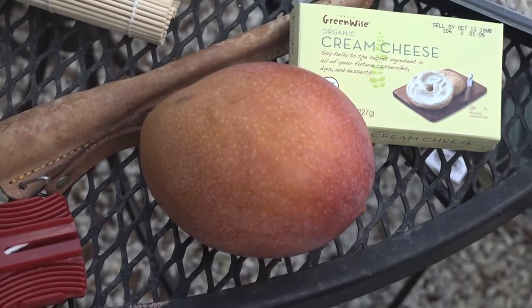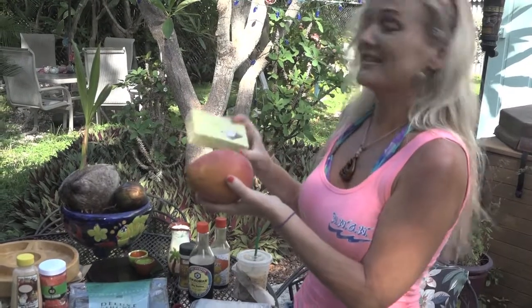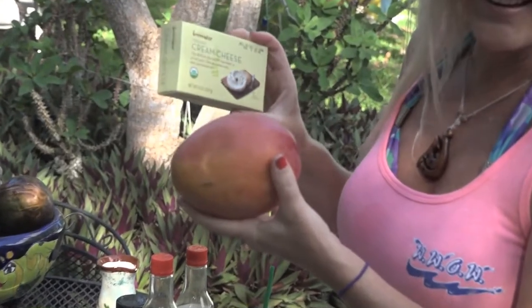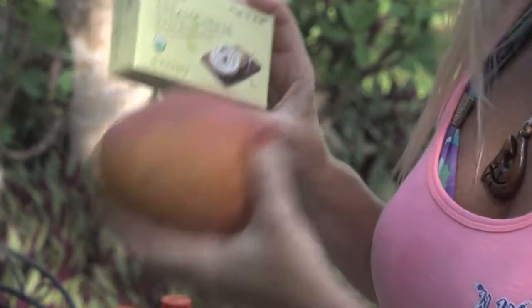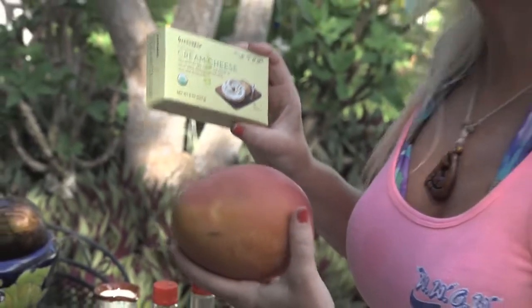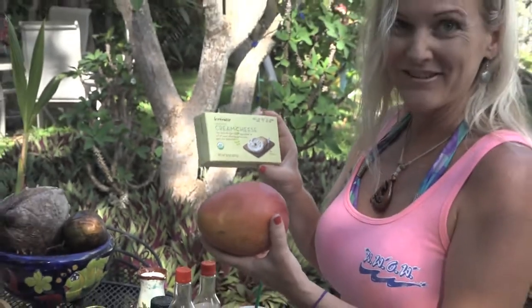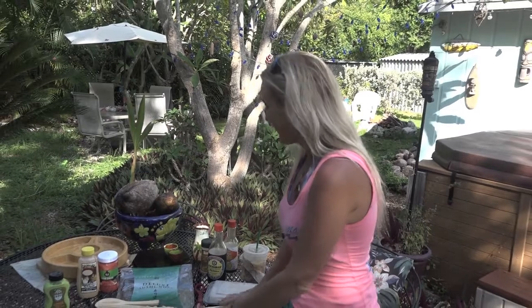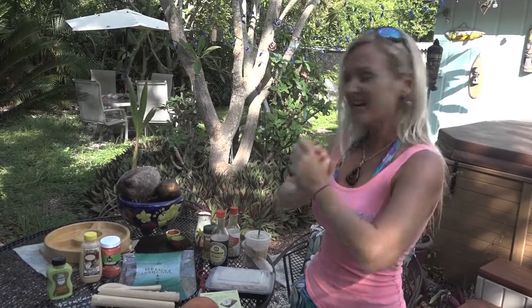I also have a mango and some cream cheese — these are two of my favorites to put into sushi. I'm going to focus on the sashimi, but if we get a chance we're going to cut these up and put them into some sushi so you can see some flavorful options for making your own Florida Keys sushi at home. We've got almost everything — oh wait, we're missing one thing: fish. Well, we're in the Florida Keys, let's go get some.